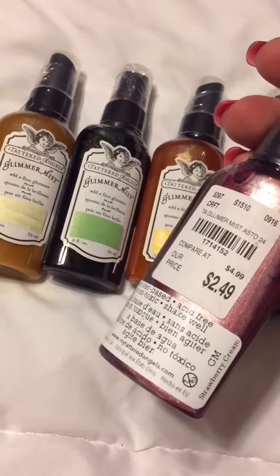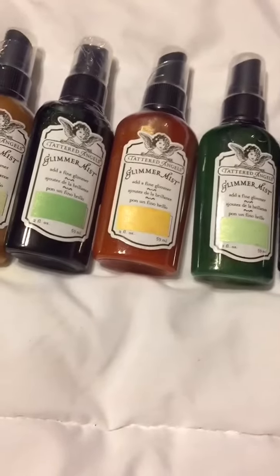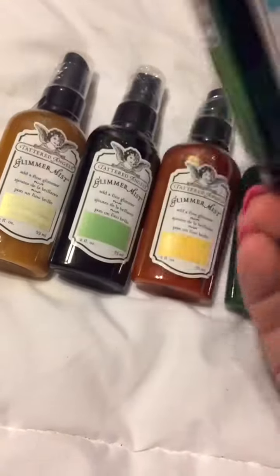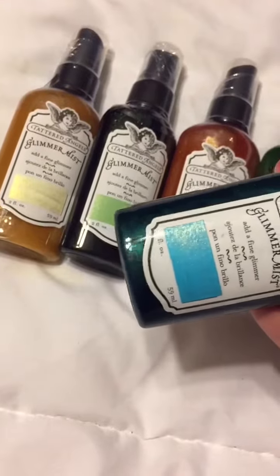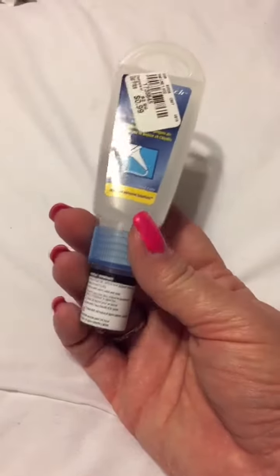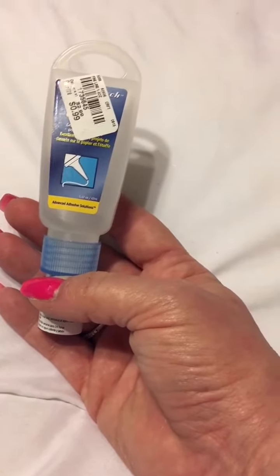Then this one is Strawberry Cream — very pretty. And this one is Stormy Night, and it's got a blue-green, such a pretty color. I can't wait to see how that turns out — it's going to be gorgeous. So I got all of those. Then I found this Adhesive Tech glue, which I've never tried. It says you can write with it, which is interesting. They had that for 99 cents, so I got three of those.